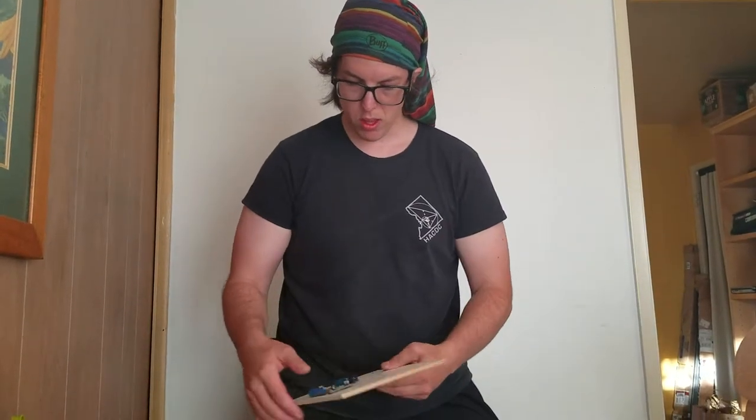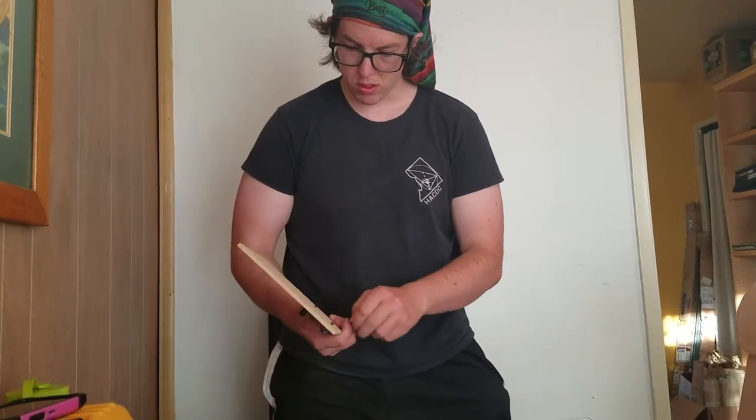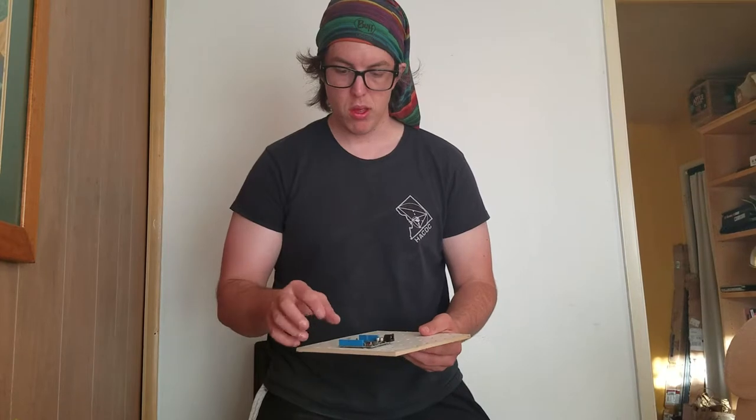We can put the bolts through them — actually, you know what? At this point, now that we have all four holes, we don't need to put the bolts in there yet. We need to loosen this and take it off. So I'll do that in the next video.